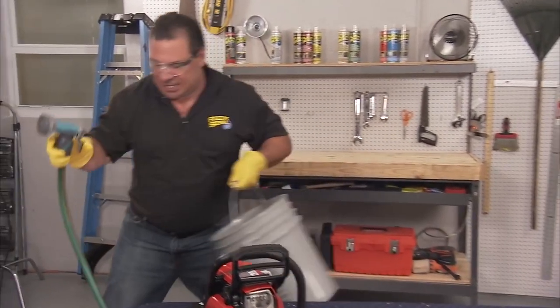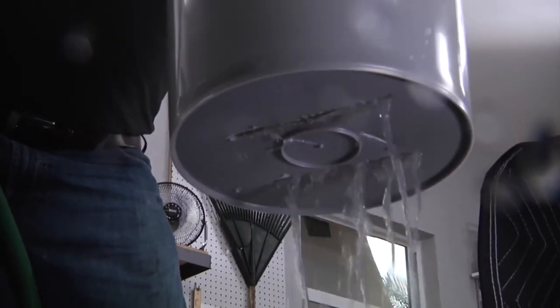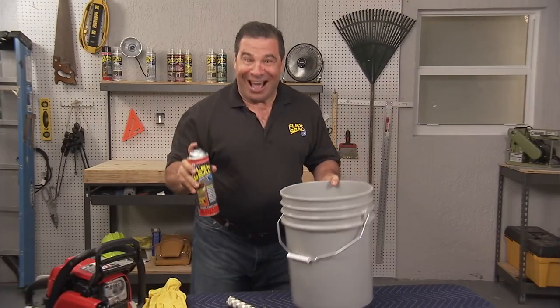Let's see if it's going to leak. Yep, it leaks. That was a lot of fun.